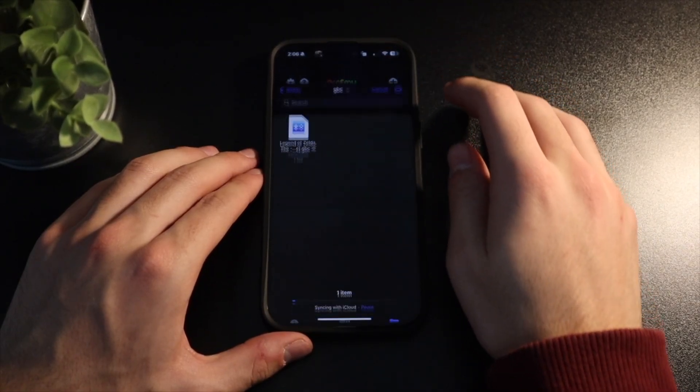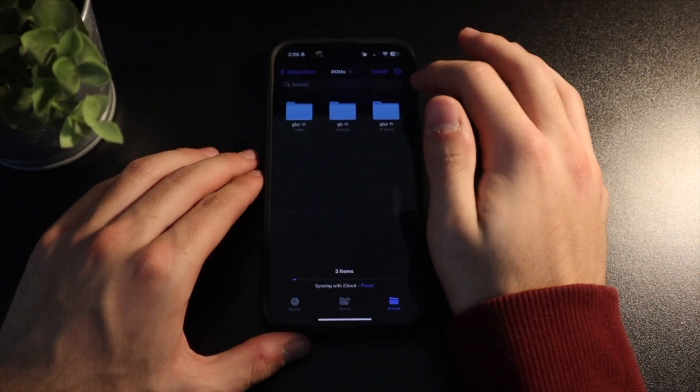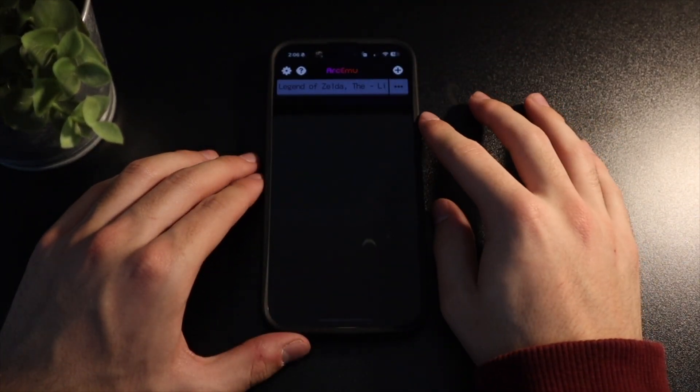Importing ROMs is really easy. You don't need a BIOS file or anything like that, you just need the ROM files. To import a ROM, open the app on your phone and click the plus icon in the top right corner. There you can select your game ROMs, which can either be .zip, .gb, .gbc or .gba.